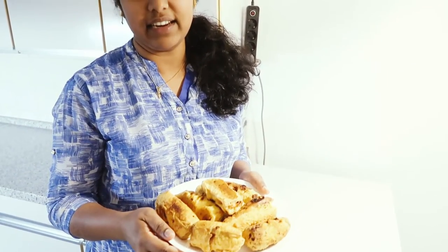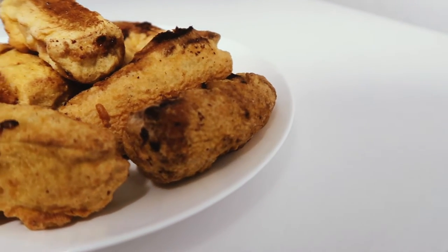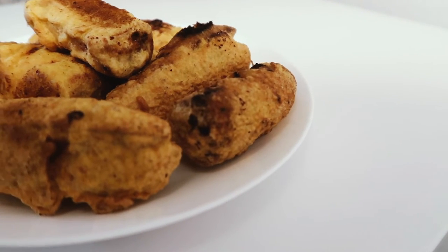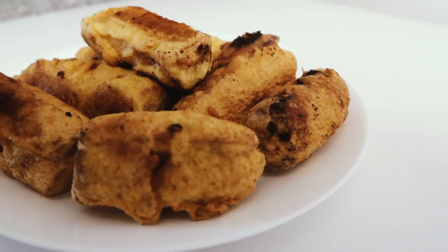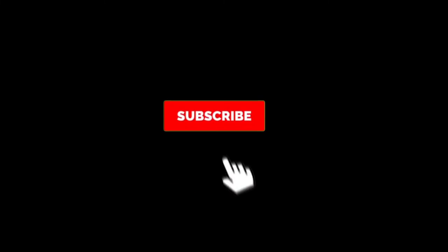If you guys want to try it, please like this and subscribe. I'll see you in the next video. See you next time.